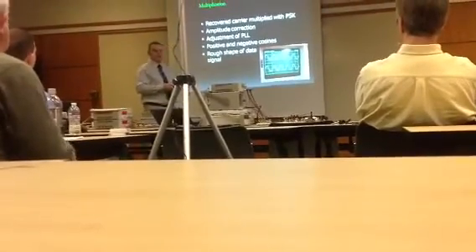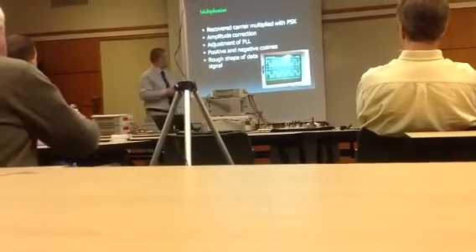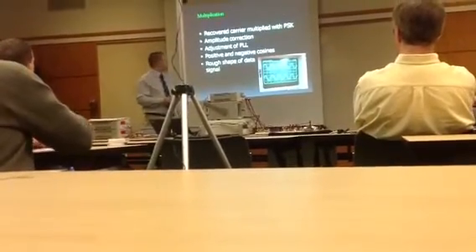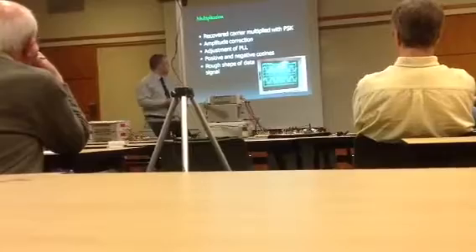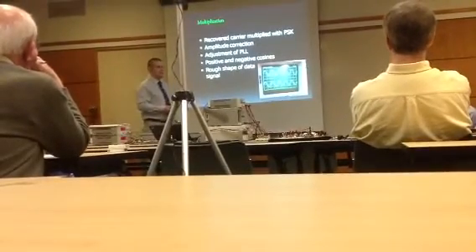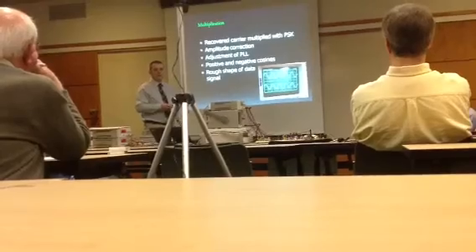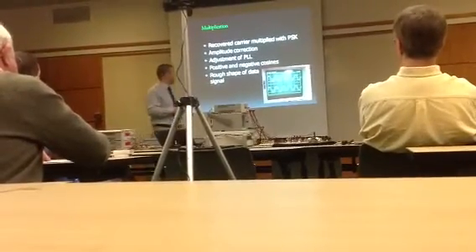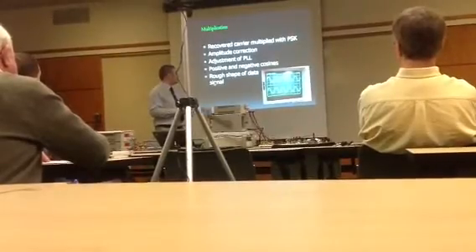This recovered carrier is then multiplied back into the PSK signal. This is where the phase lock loop and a trim pot became important. The trim pot was used to ensure that both signals were at the same amplitude, and that was adjusted using the oscilloscope.